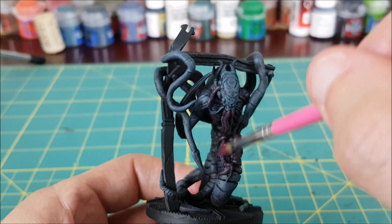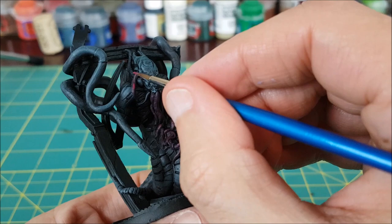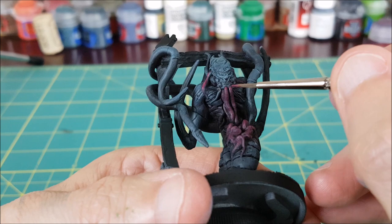Next, I'm switching to Screamer Pink, and I'm going to be using my small flat dry brush again. I'm now dry brushing all of the areas I just painted with the burgundy, and I'm only using downward strokes over the top surface of these tentacles.